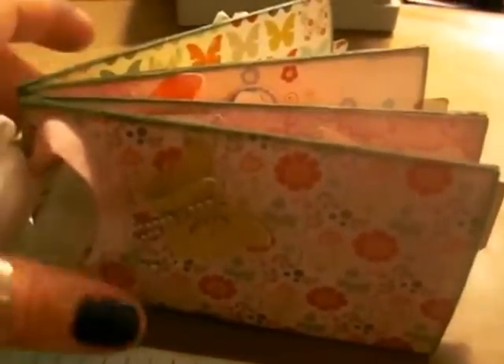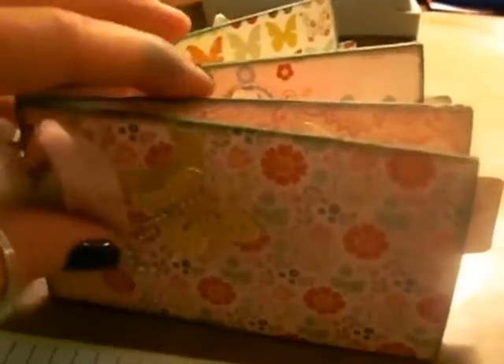I won't show you them all because they are all the same except for the colors on the tabs — I used the alternating pattern papers from the collection. So I hope you like this mini. It's my first one and thank you for watching!